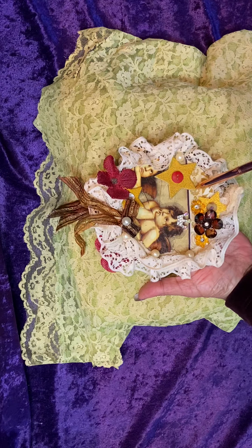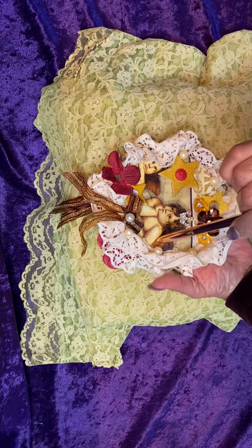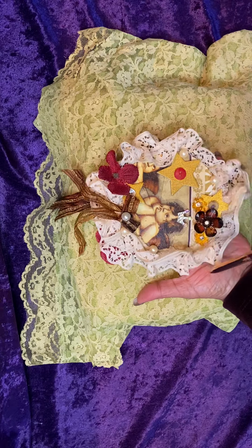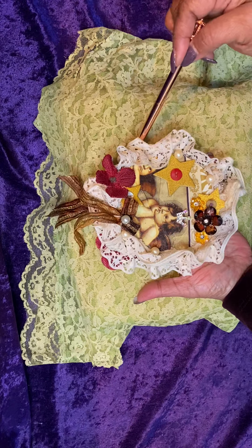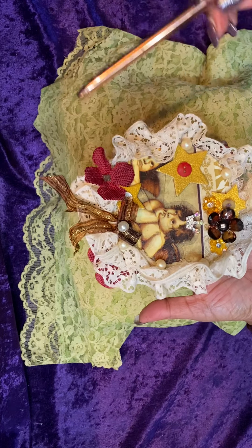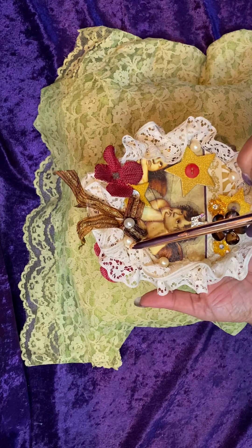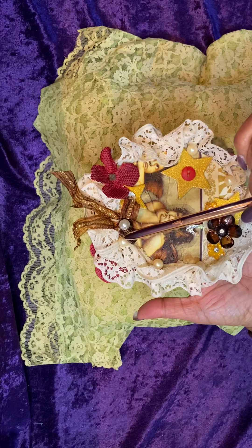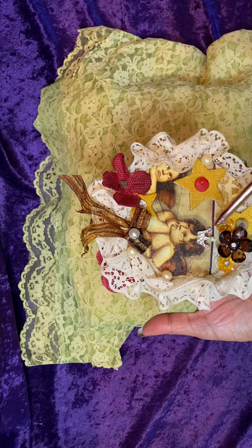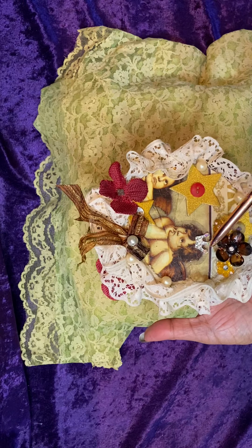I then took some lace, gathered it by hand, and placed it around the edge of the CD. And then I used some loose pearls and scattered those on the image.